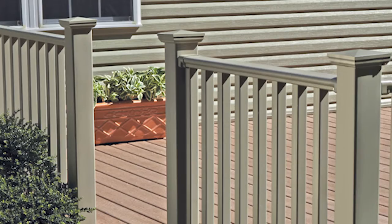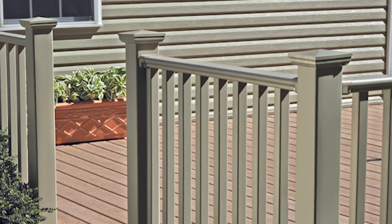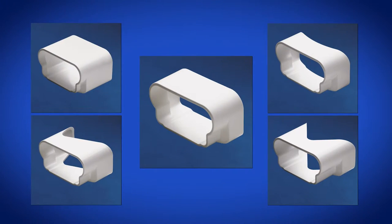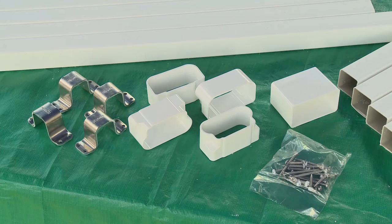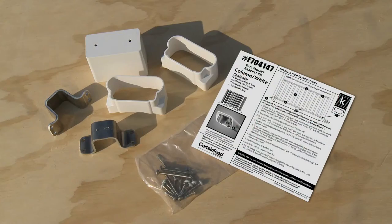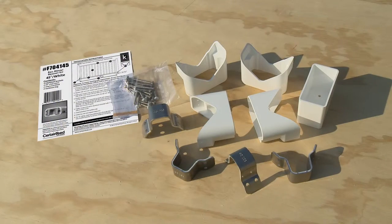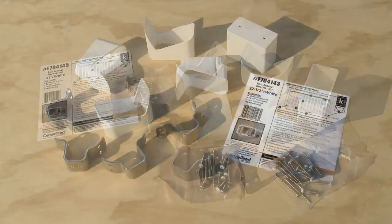So you never have to worry about rust or corrosion. The Kingston railing system allows for tight, smooth connections between rails and mounting surfaces by offering five mounting kits for flat connections, attaching to a column, stair rail connections, attaching at 45 degrees, and at 22 and a half degree angles.